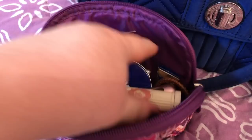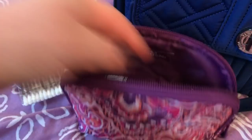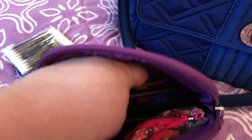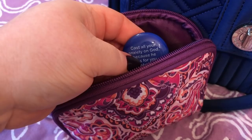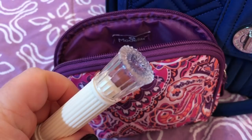Inside the makeup bag there are Q-tips, lotion, lipstick by Benefit from Ulta — I love the packaging on this — my perfume travel oil, my hair tie, my hairbrush, a Vera Bradley spring wipe, my bible stone, sugar-free candy that I always carry with me, and another hair tie.